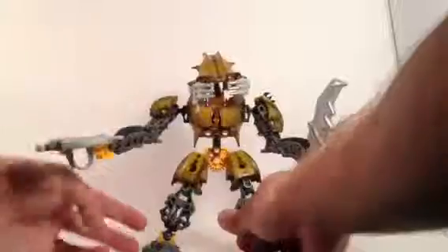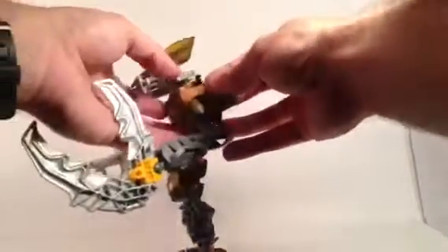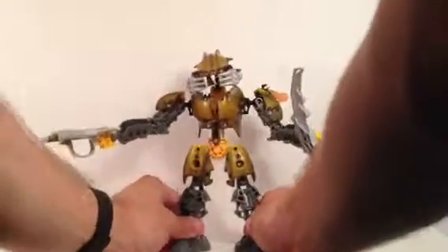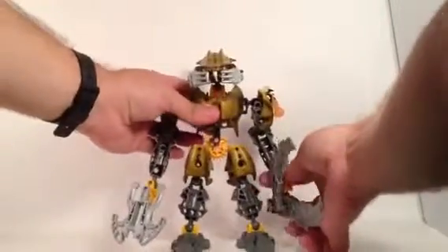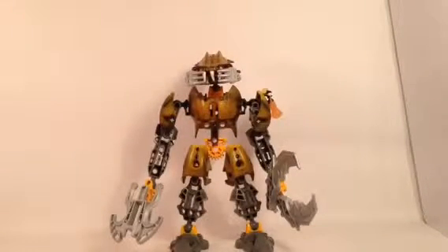I think he's an okay looking figure, despite the squid launcher mainly working well. I would like to see a rebuild of this, or maybe make one myself — trying to make him into a crab rather than a Bionicle villain or underwater creature from the storyline. Thank you for watching this video. Hope you guys enjoyed it, and we'll see you next time with more LEGO set reviews.